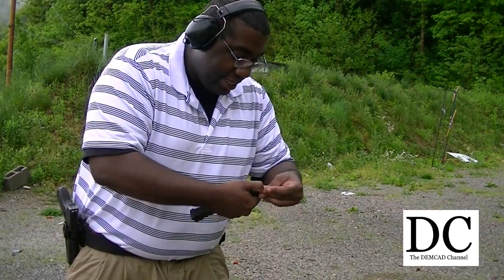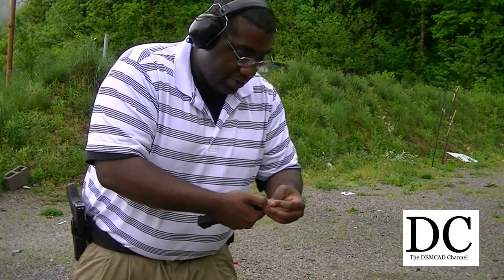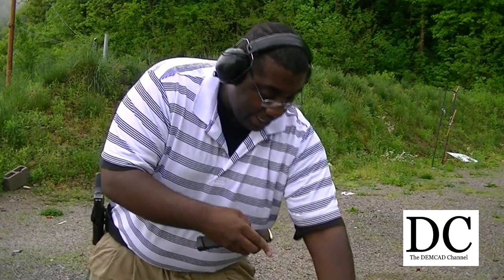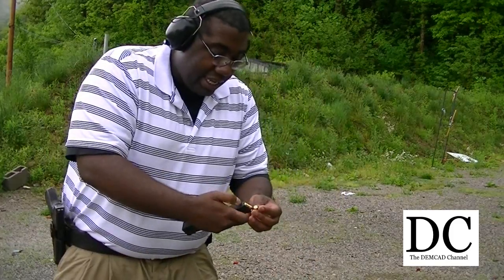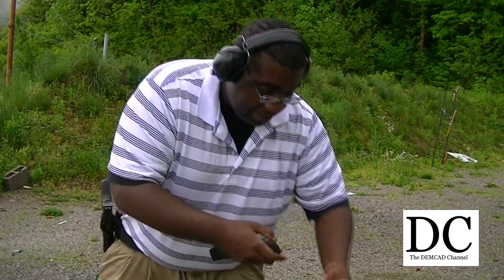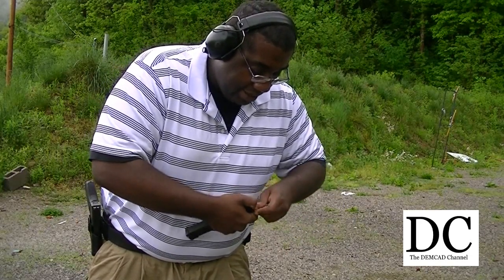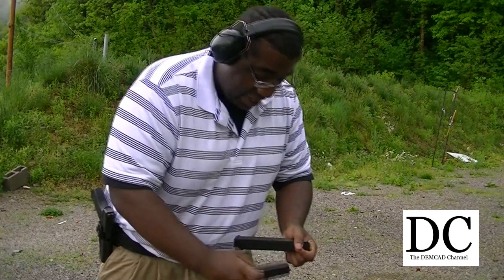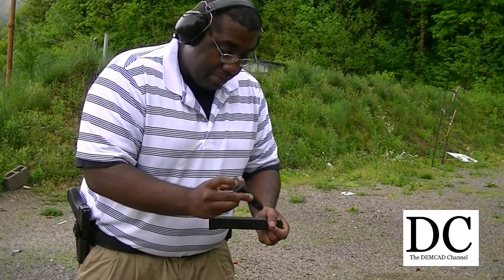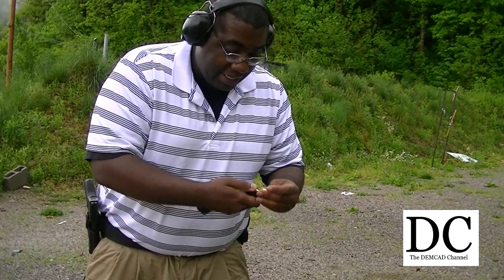I wish they had something like this for the Glock 21 — extended magazines, like 20 or so 45 ACP rounds. Or at the very least, something like a 15-round capacity. Because this FN pistol I came across actually has a 15-round capacity as the standard magazine, with a little bit of a thicker bottom base plate. But it'd be cool if Glock came out with something like that.